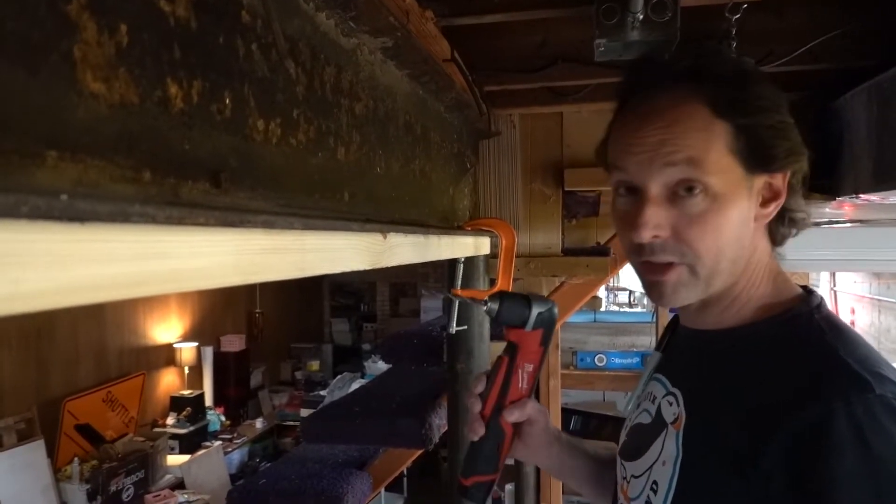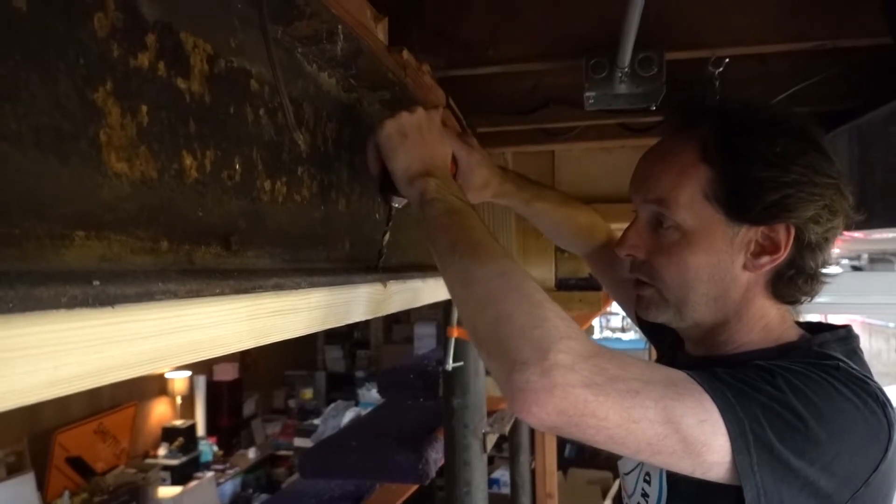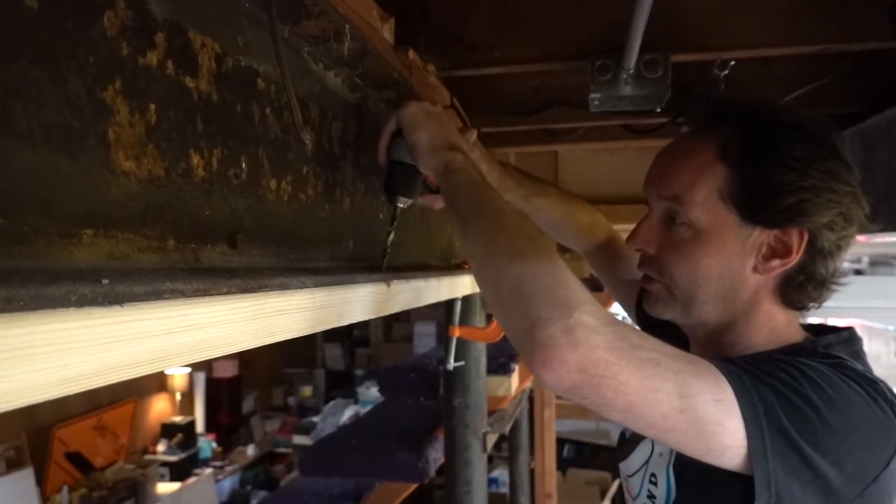Thanks to TJ, I have this awesome right-angle drive, so I can drill right through here. I'm going to have to stretch out these holes just a little bit.